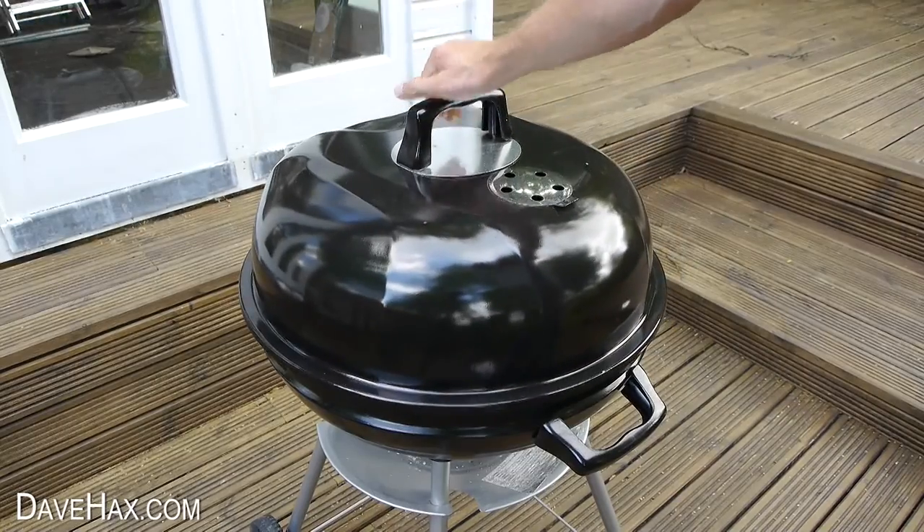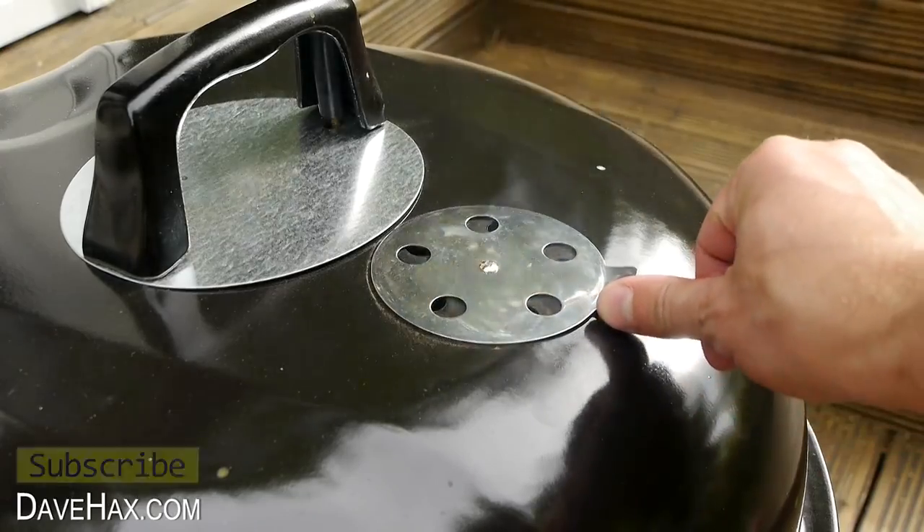I hope you enjoyed watching this video. If you do try barbecuing a pizza you can let me know how you got on.